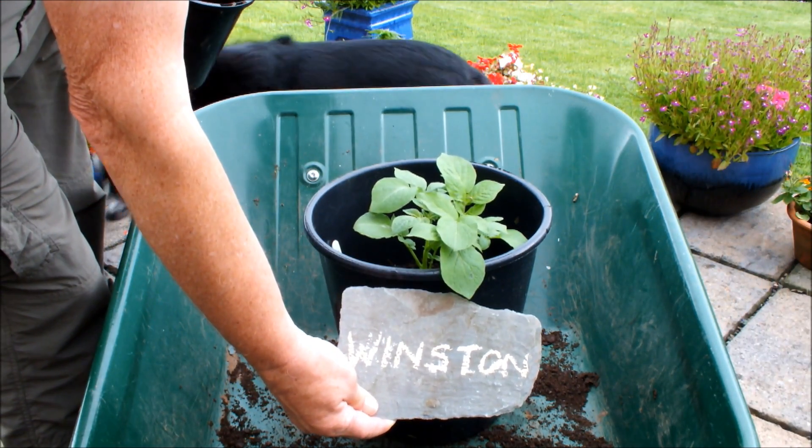Okay, three Maris Pipers in a 10-inch pot, sitting on a patio, hopefully ready for Christmas. But if I have to take them sooner than that, I will do. We'll just have to see what the weather throws at those and what the growing conditions are like this year. Pop that ticket in.